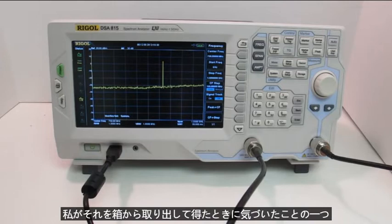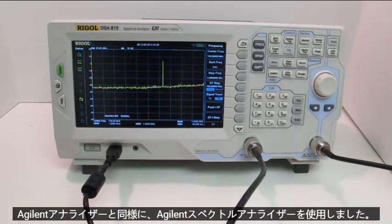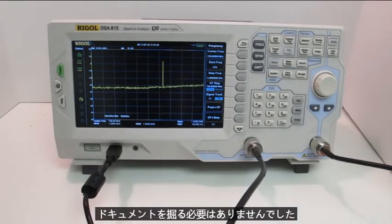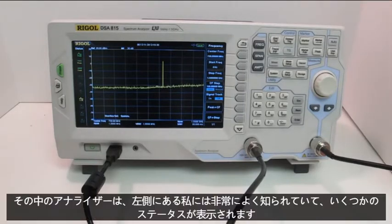One of the things I noticed when I pulled it out of the box and got it powered on was the menu structure and the front panel buttons. They are very similar to those of an Agilent analyzer. I've used Agilent spectrum analyzers a lot in the past, and for me, I was able to pull this out of the box, power it up, and get right to work. I didn't need to dig through the documentation to find different settings and modes — it was all very familiar to me.